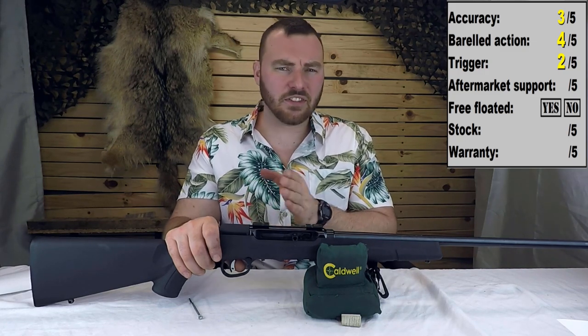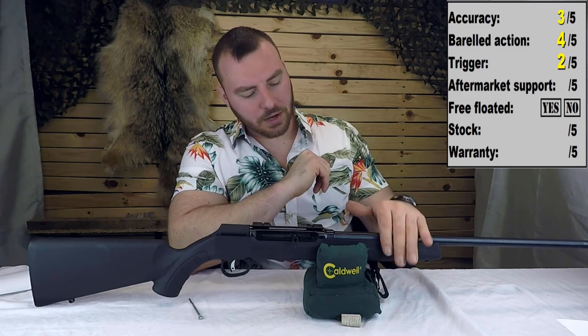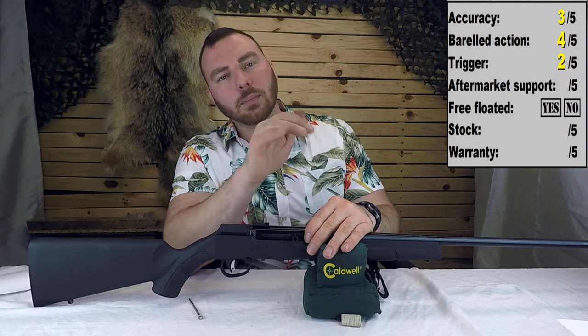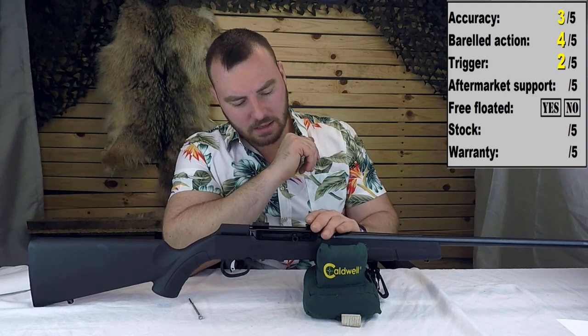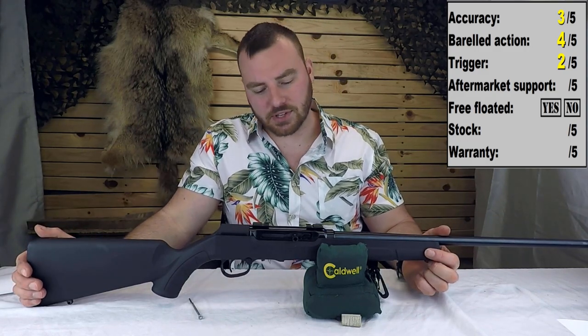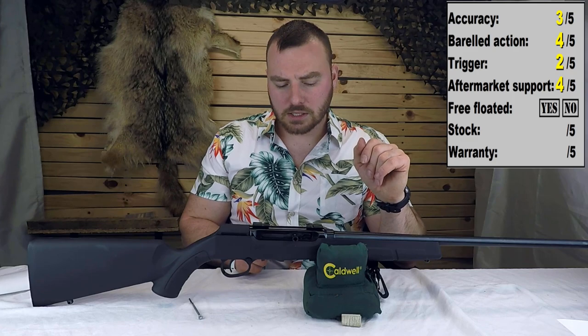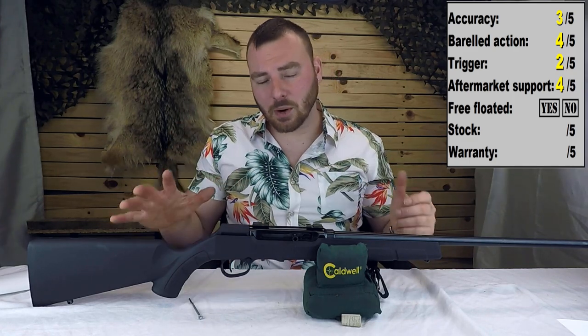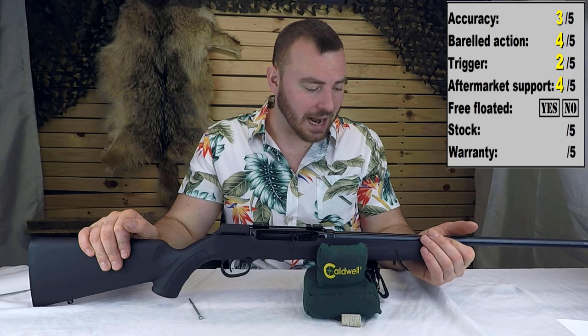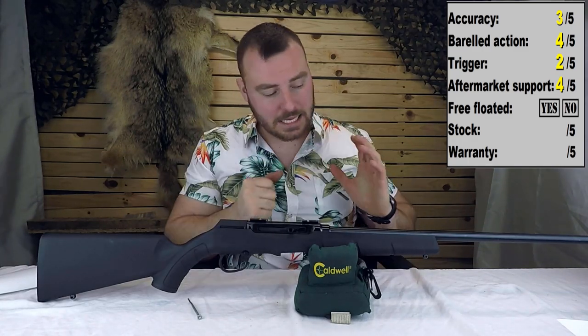At the factory the trigger was weighing about 4.4 to 4.45 pounds and not very consistent. Next we have aftermarket support: if you want to change out the stock, Boyd's has some options. If you want rails, they make them — not a problem. If you really want the best stock, just go with the Savage A22 Precision — we're looking at reviewing one in January or February, so stay tuned. This stock is probably one of the main factors that caused our accuracy to be adequate to good rather than good to great.